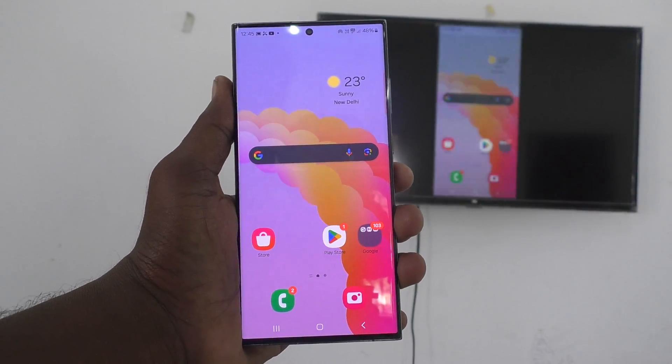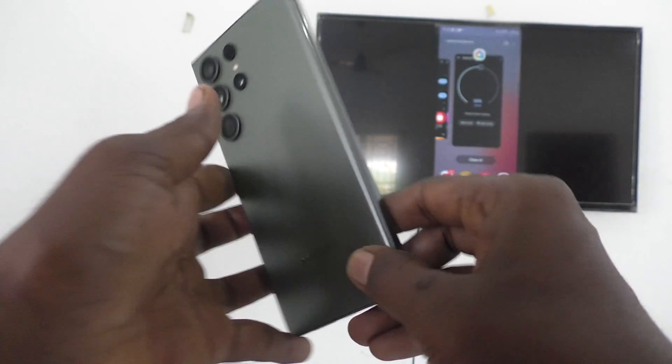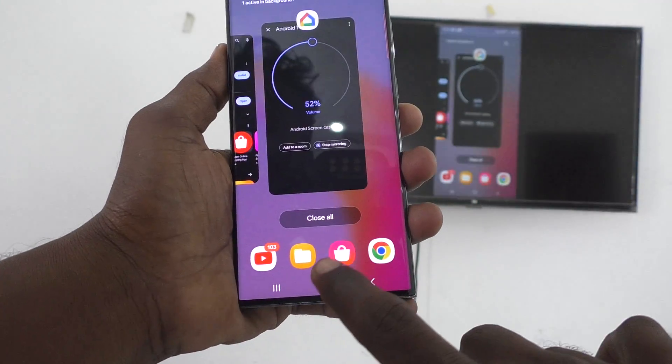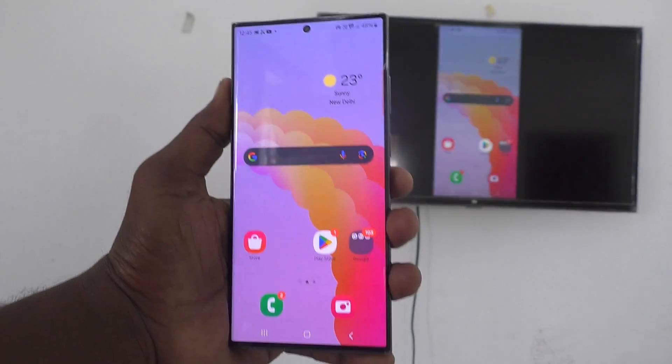Hi friends, welcome to 5MinStrike YouTube channel. Here is the Samsung Galaxy S23 Ultra 5G smartphone. In this video, you will learn how to stop screen mirroring in Samsung Galaxy S23 Ultra 5G. Suppose if you have enabled screen mirroring